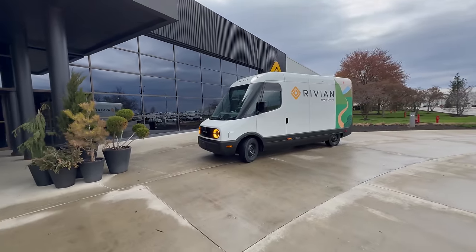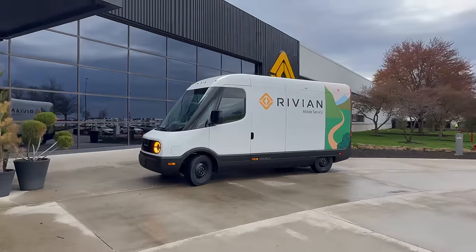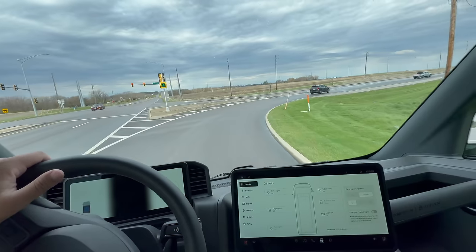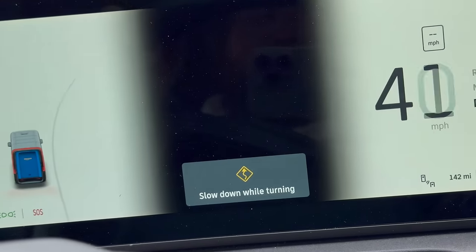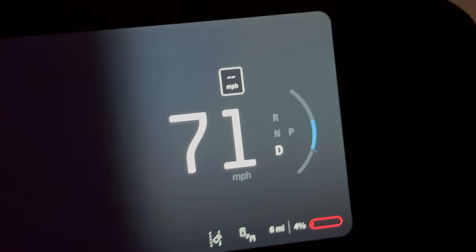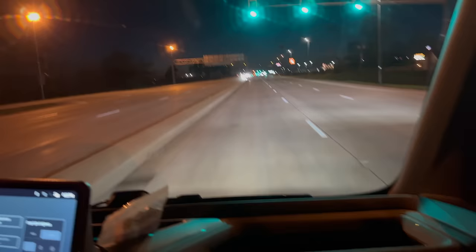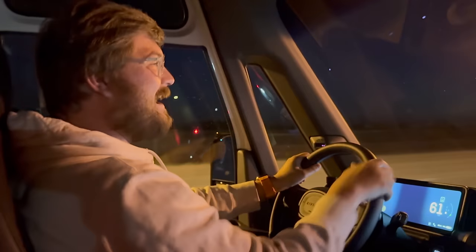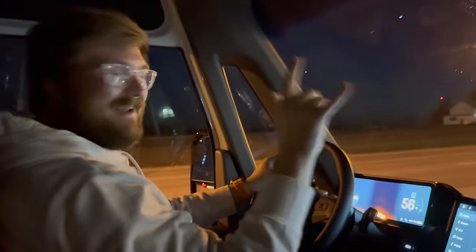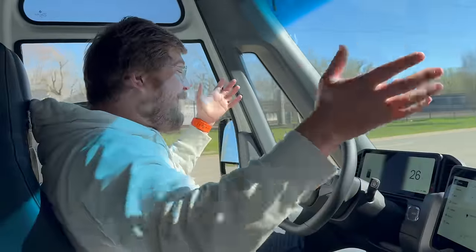Welcome to my Rivian commercial van review, in which Alissa is still trying to figure out my enthusiasm for vans. The audio kind of sucks in the first bit of this video, but bear with me — we're really going to learn a lot about this thing. Rivian commercial van, full send through the corner — oh, it's beeping at me, slow down while turning. This is an LFP battery pack because we still have no indicated power limit.